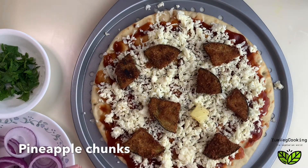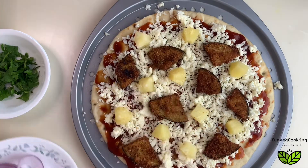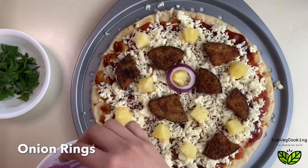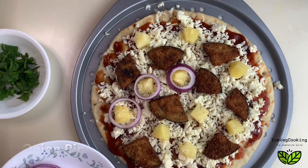Pineapple tastes delicious on this pizza, so I'm going to add some pineapple chunks — these are tinned chunks but you can use fresh pineapple if you want. Then I've sliced some onions into rings and I'm just going to put them on the pizza.